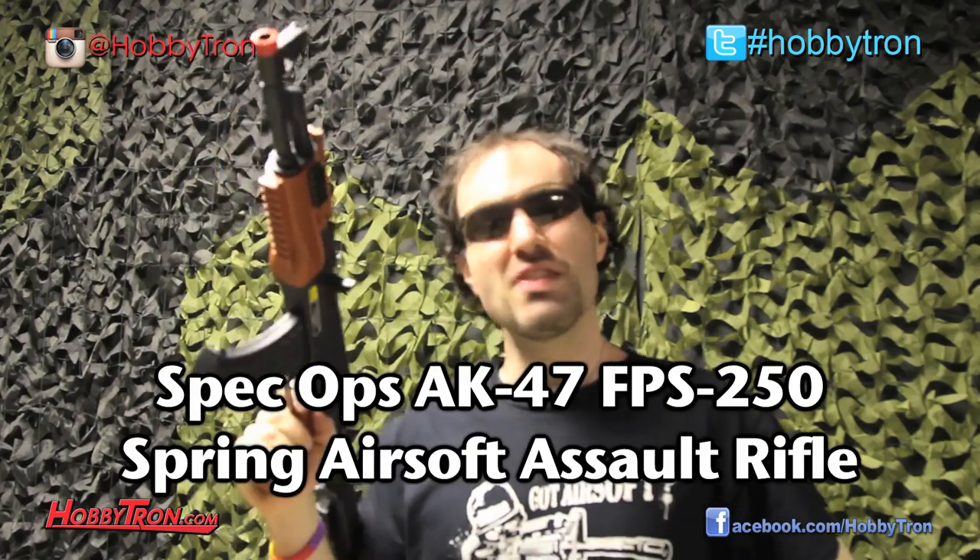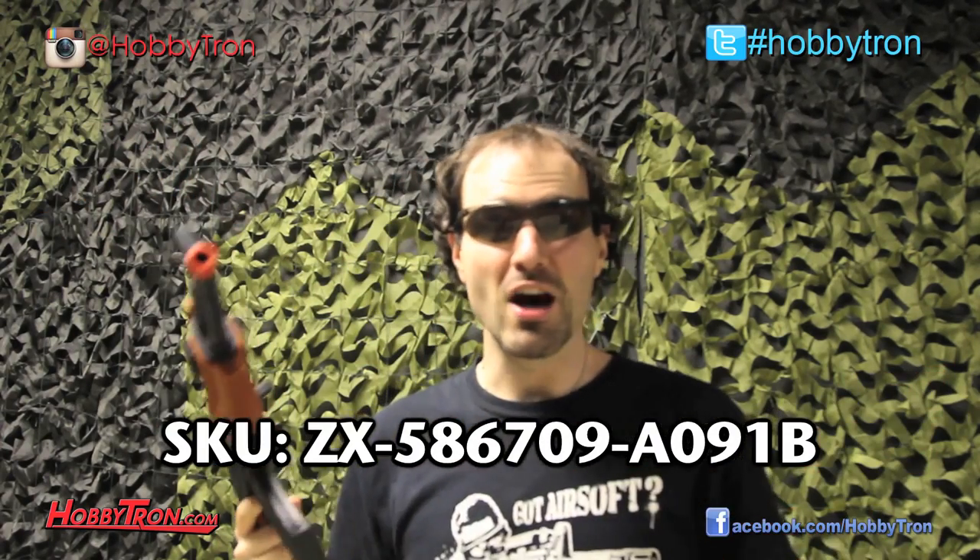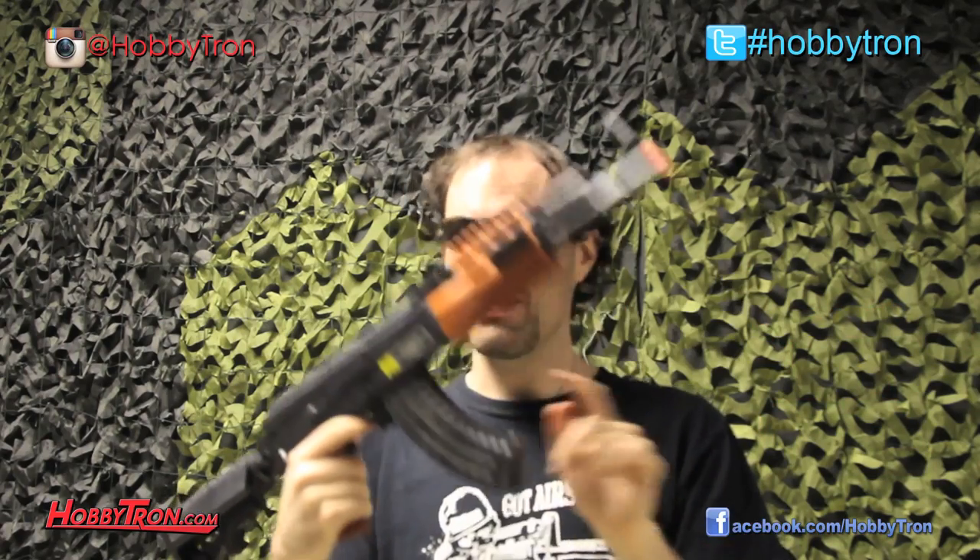Now as you can see, this gun is spring powered — you just pull it right there, let off your shot, and there you go. It's also got a collapsible folding stock right there. This is also plastic construction, and this magazine can hold up about 300 BBs.